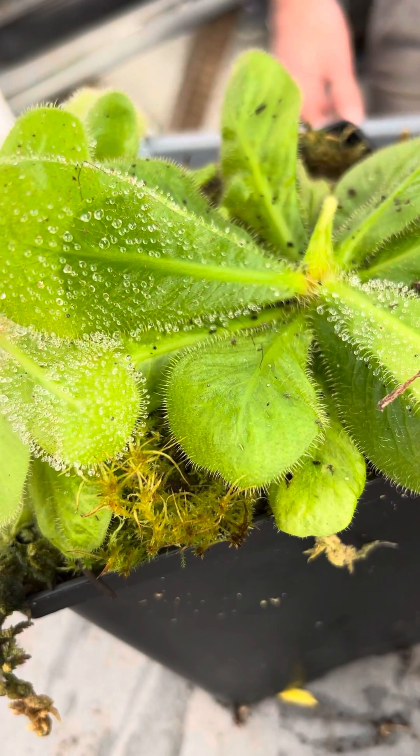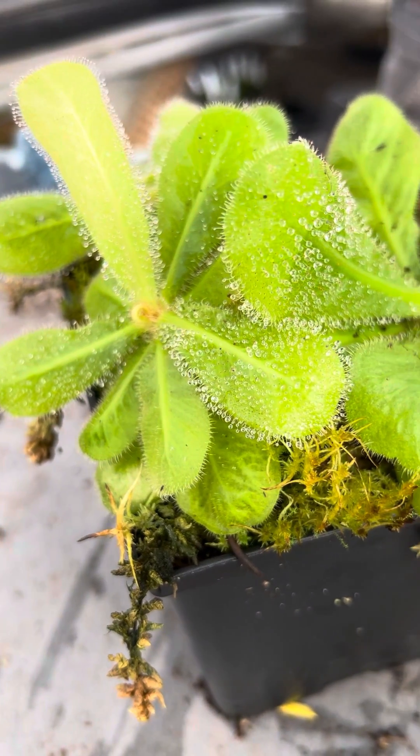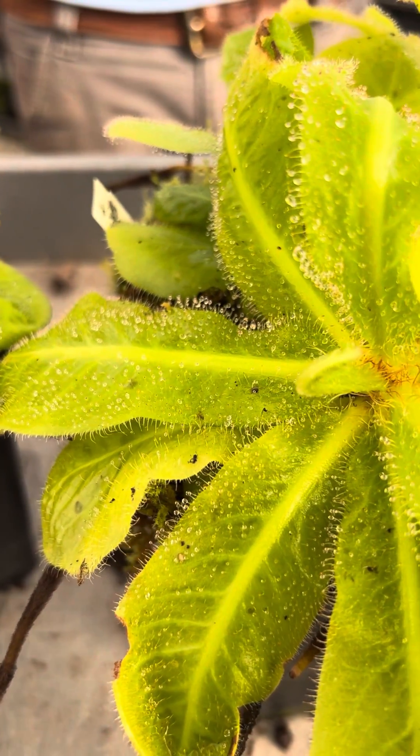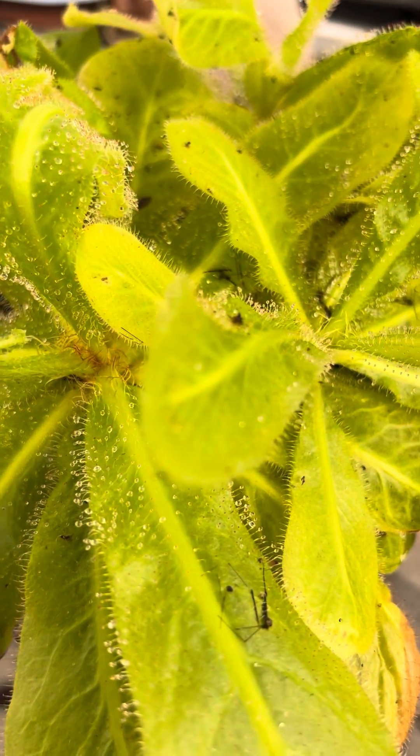They're native to Queensland, Australia, which is tropical Australia — warm and high humidity — and where almost every other sundew grows in a sun spot. I always joke, they don't call them sundews for no reason.